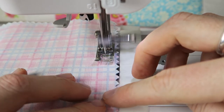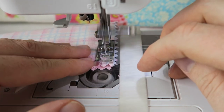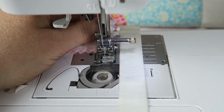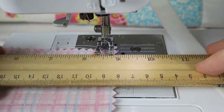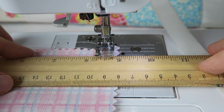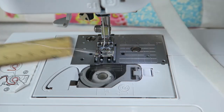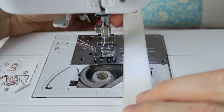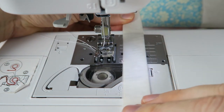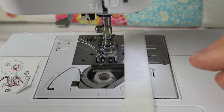How easy is that? I like it! And if you need a different seam allowance, just use your needle position and then measure. I'm doing a half inch seam now — this is just between two of my grid lines here on the sewing machine — and I'm taping it down so I can sew again with confidence.